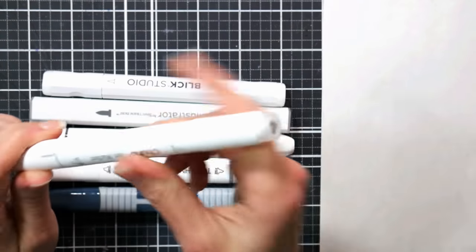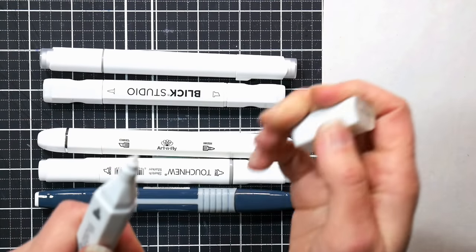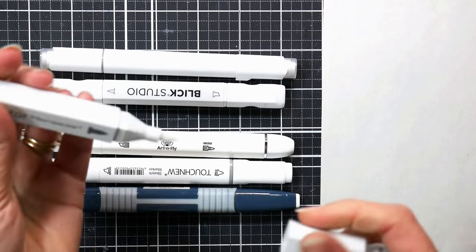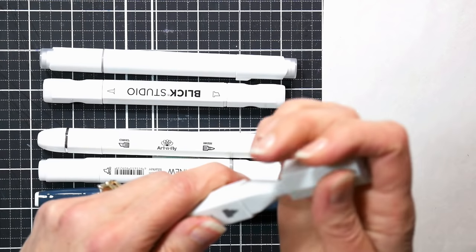I find the chisel nib to be the most useful tip on a colorless blender marker. So if you've got like a Spectrum Noir Illustrator where you've got a bullet and a brush, you might also want to pick up one that's got a chisel nib. Most markers do have a chisel nib on them.